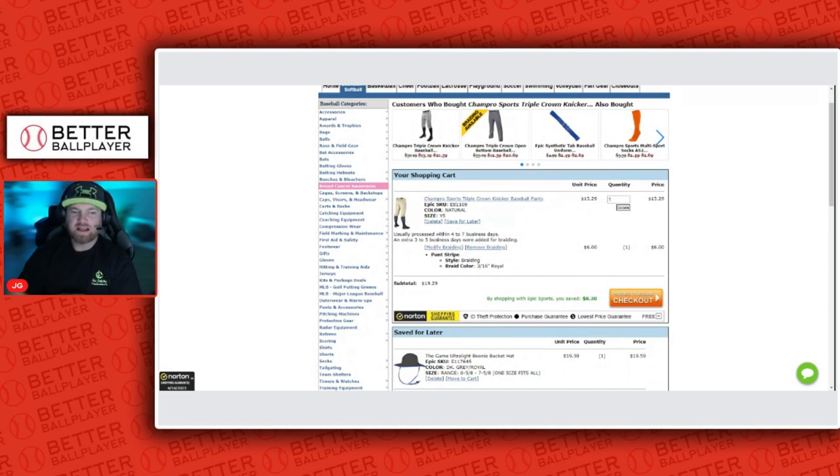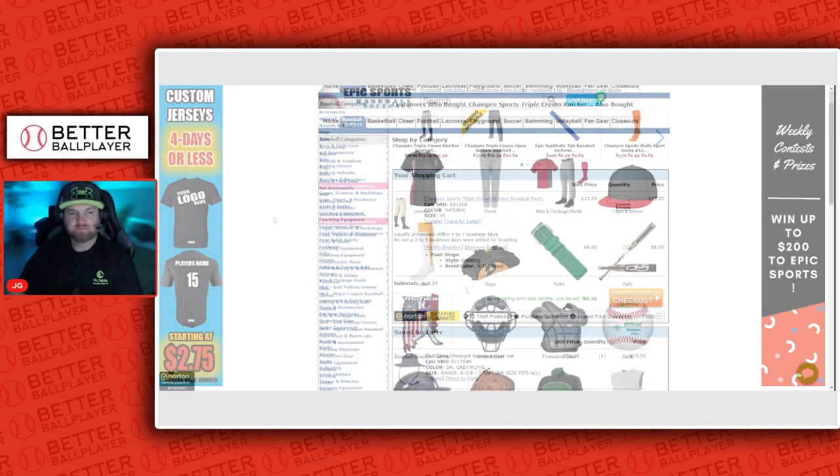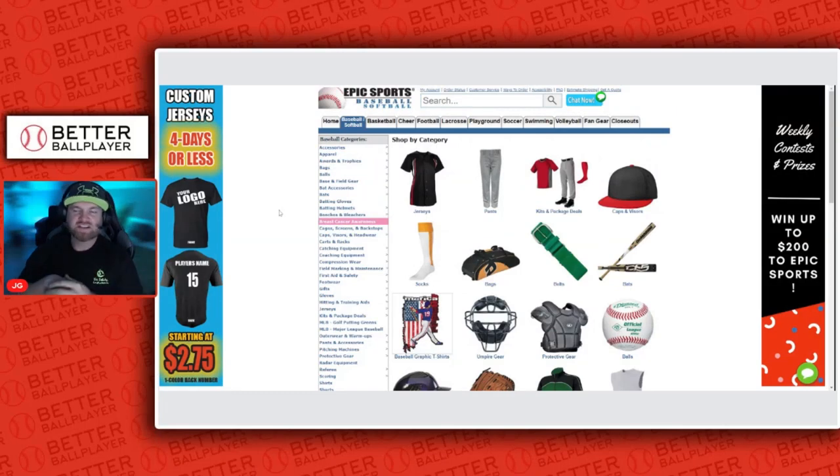They're really good quality and they will last a long time. Thanks for watching guys — if you're in the market for any type of pants for youth baseball or T-ball, they have sizing from youth extra small all the way up to adults. Please subscribe to the channel — me and my son are trying to help parents, dads and moms, have a better understanding of youth baseball in today's world. Thanks for watching.